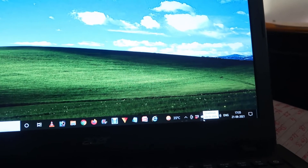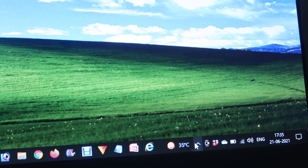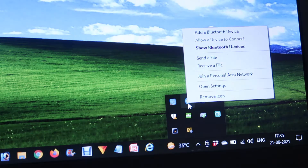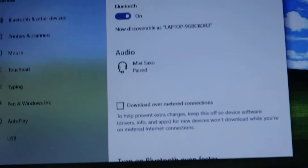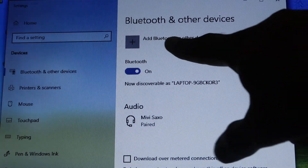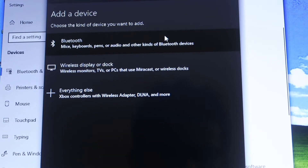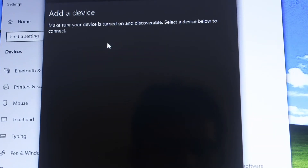Now go to your laptop Settings, or press the Start button and search from there. Find the Bluetooth option and click on it, then click on 'Add a Bluetooth device.' It will open a new tab — choose 'Add a Bluetooth device,' then select the top option: Bluetooth mic, keyboard, pen, audio, or something like that. Press this button and it will start searching for the device.